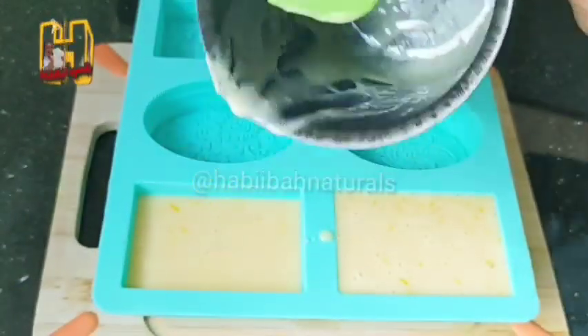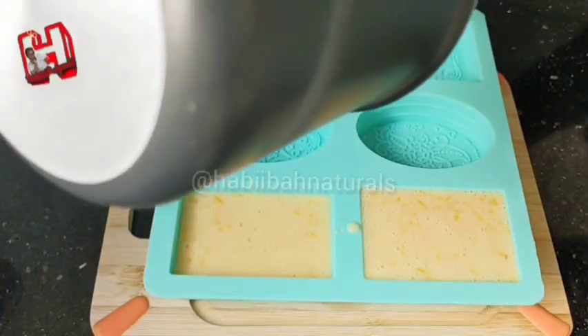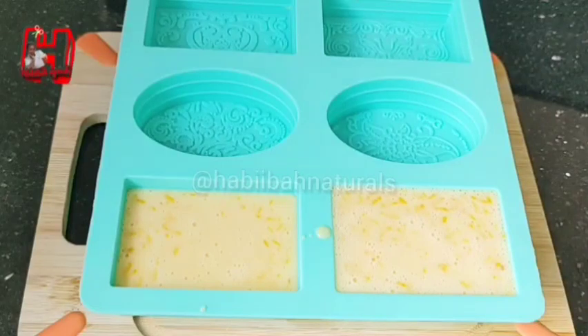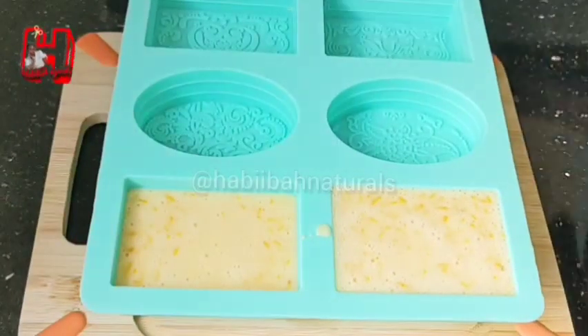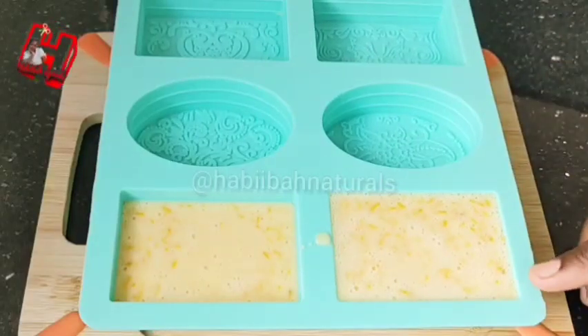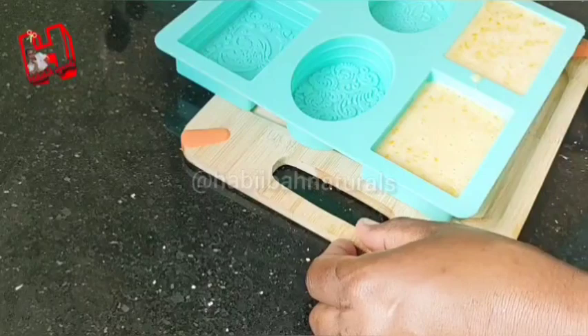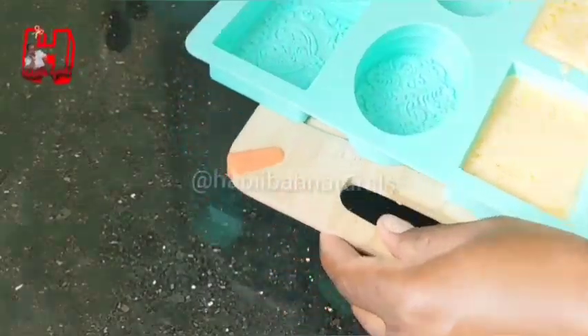After mixing the soap with your ingredients, you're going to put it in your soap mold. Then you will wait for like one to two hours and it will harden. You don't need to put it in a fridge. It's very easy to make soap, especially when you have a soap base — soap base is very soft and it melts quickly.